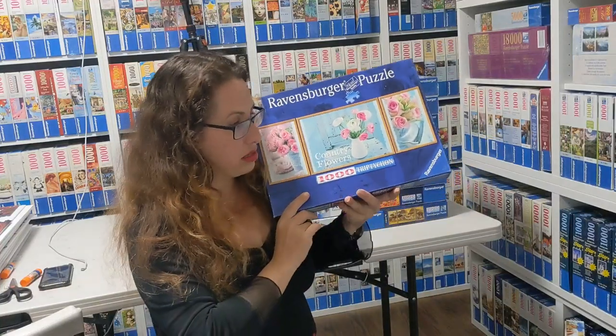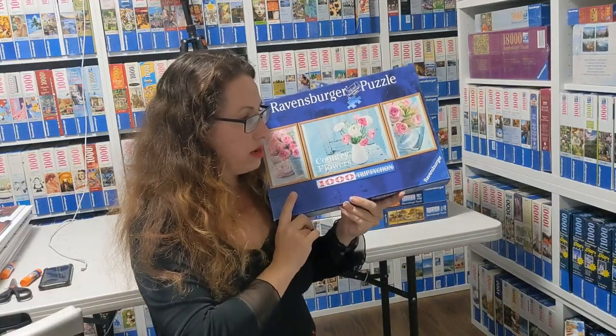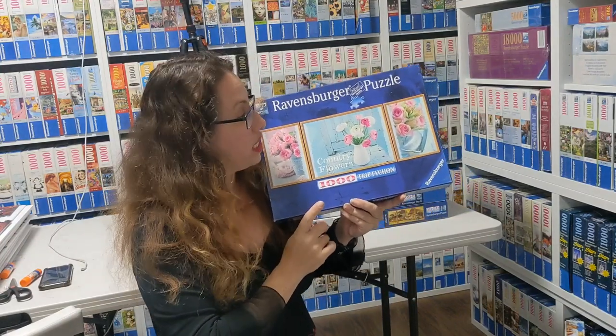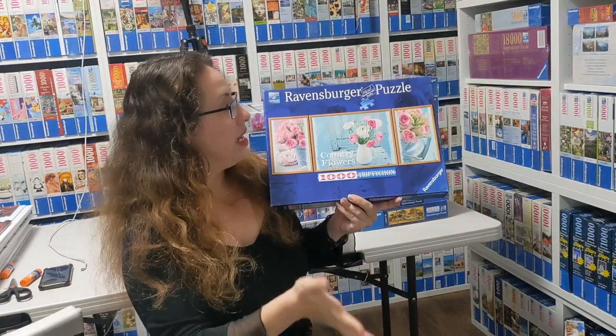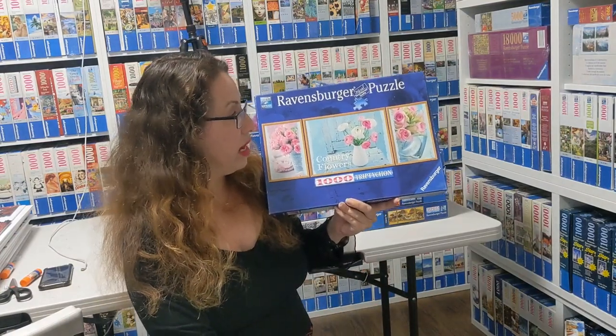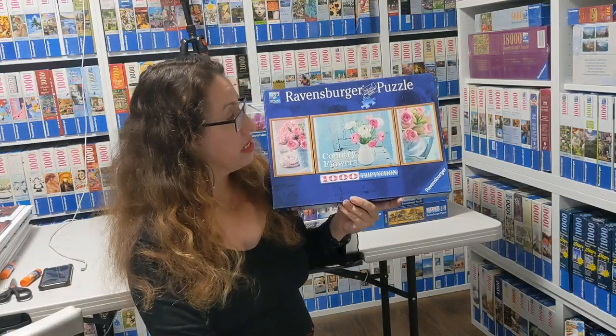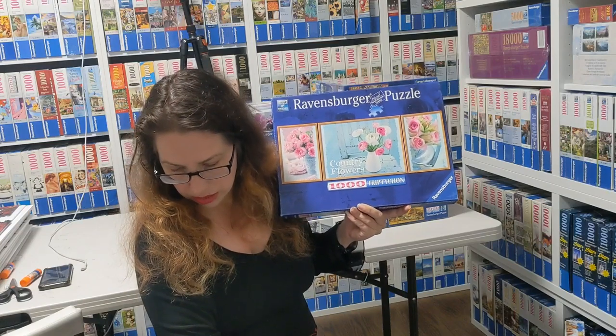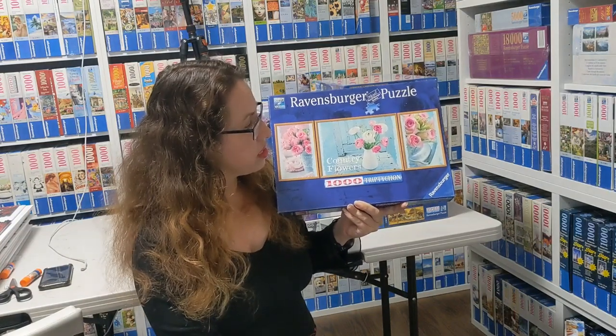These ones are called Country Flowers by Gennady Pokoritov from 2014. It's not the top of my list but it's really cool if you like flowers and a little bit of faded turquoise — really nice puzzle. That one is harder to get than some of the others, though they're all not easy to find.